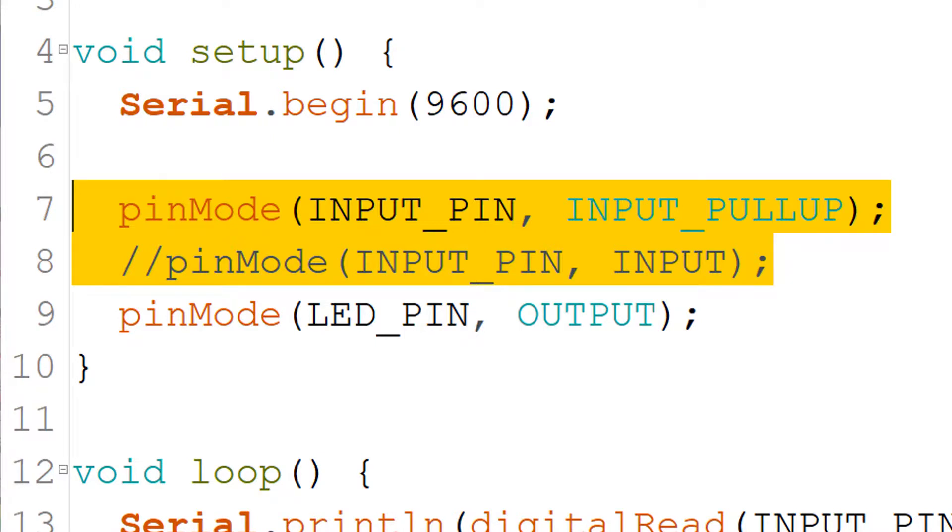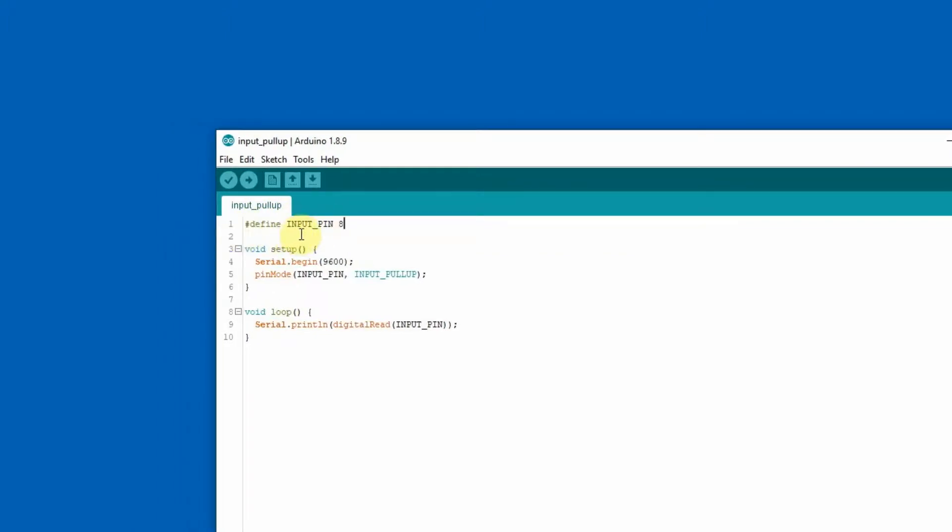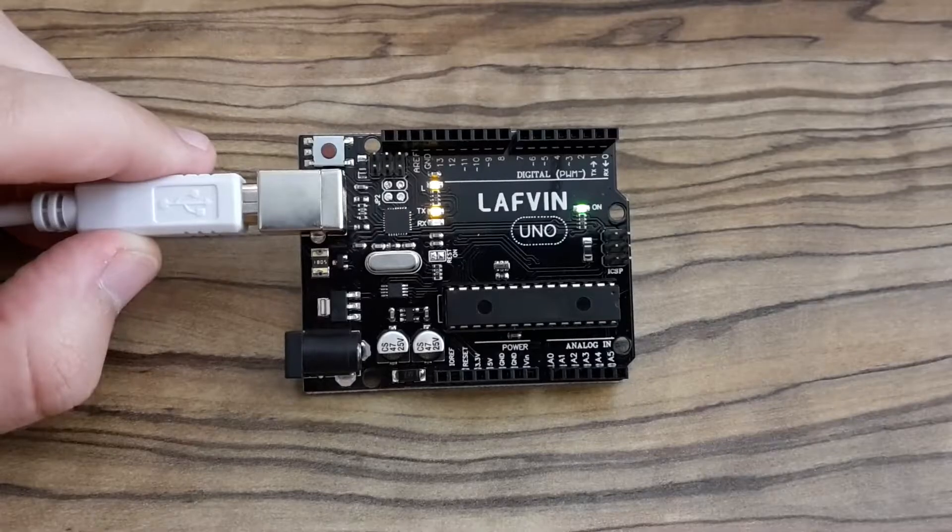Maybe you're asking why I decided to use INPUT_PULLUP for the input pin. I've prepared a small sketch in which I'm going to use pin 8 with the internal pull-up resistor enabled as an input pin. In the loop function I'm going to read this pin and the value will be displayed in the Serial Monitor in the Arduino IDE.